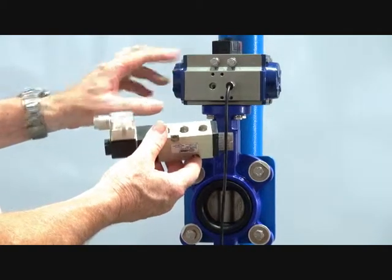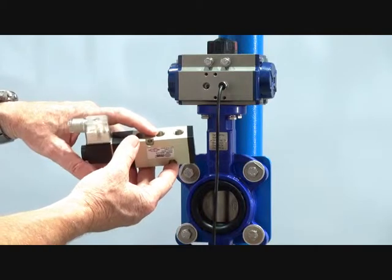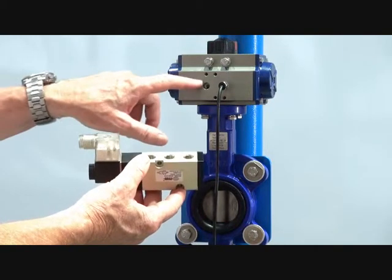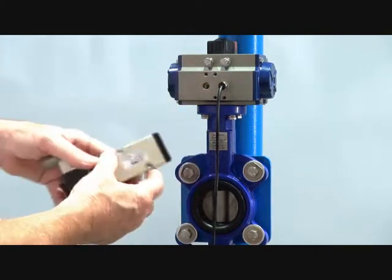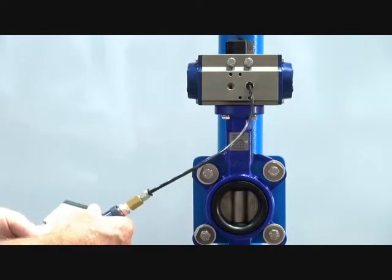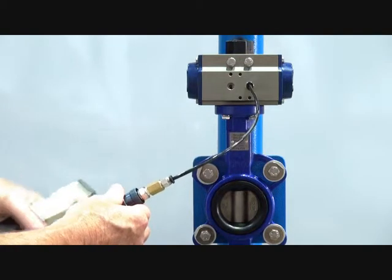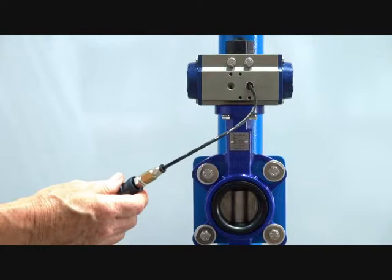The air coming from your main compressed supply will be filtered and lubricated, so we get filtered and lubricated air going to both ends. The spring is purely for a fail-safe function, so that in the case of a power failure the valve will close under the action of the spring.